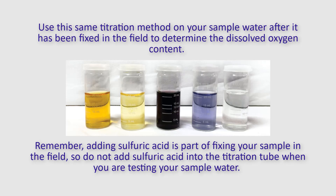Remember, adding sulfuric acid is part of fixing your sample in the field, so do not add sulfuric acid into the titration tube when you are testing your sample water.